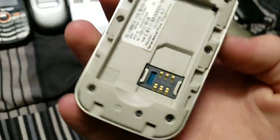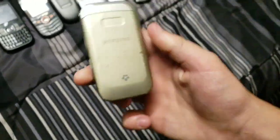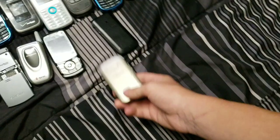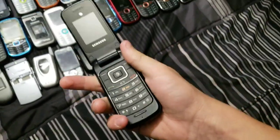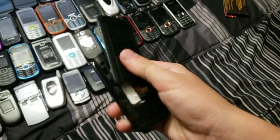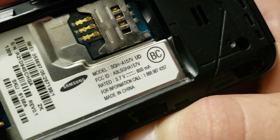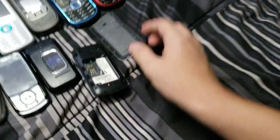Next we have the Samsung SGH-T229 — works fully, a bit yellowed from some smoker, but works. Second to last we have this Samsung SGH-A157V — works fully.